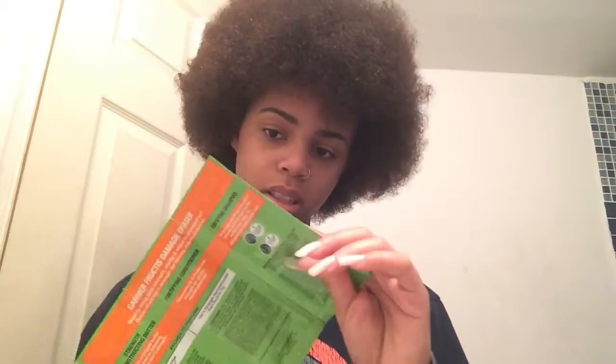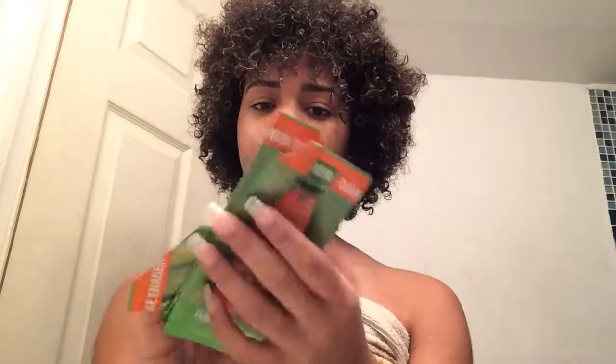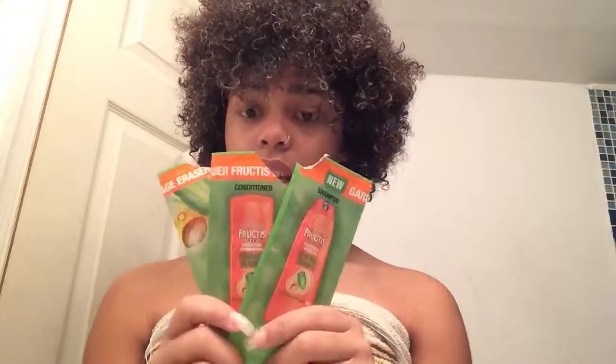I'm going to hop in the shower and use the shampoo first, then I'll come back and show you what my hair looks like. I just got out of the shower and finished using all the sample sizes — now it's time to tell you what I think.